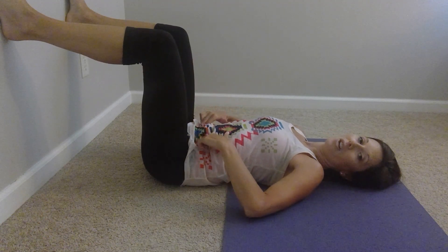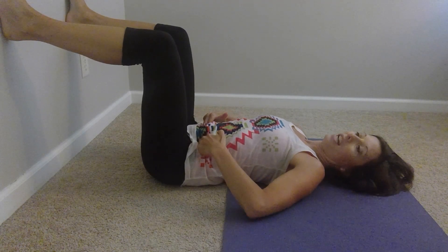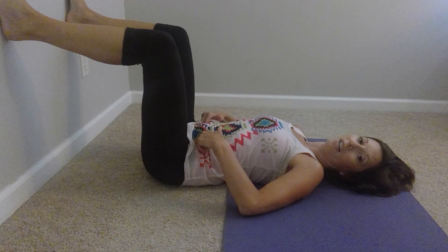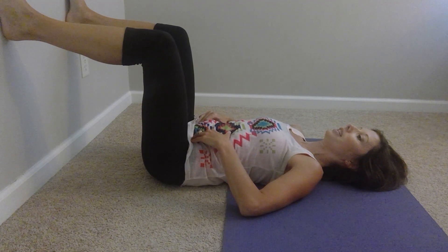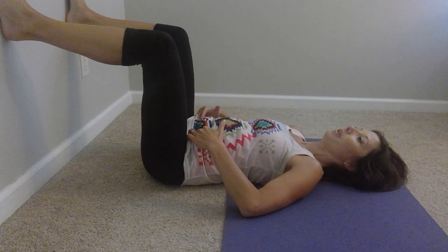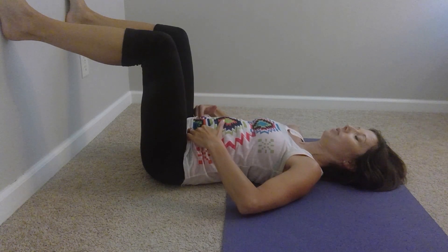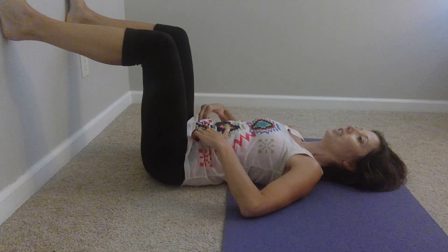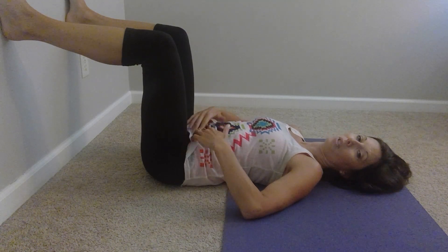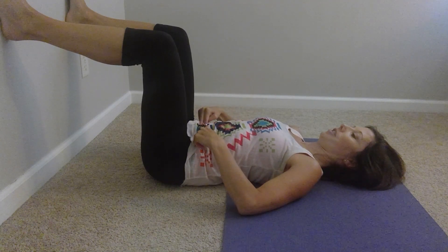Place your fingers right on the inside of your bony front hip protrusions, feeling the soft tissue there. As you breathe in, let your belly expand and kind of lift up into your fingers. Feel the pelvic floor stretch towards the wall, and then as you exhale, notice if you feel the transverse abdominus — one of our deep abdominal layers — kind of pop up and create a little pressure in your fingertips.